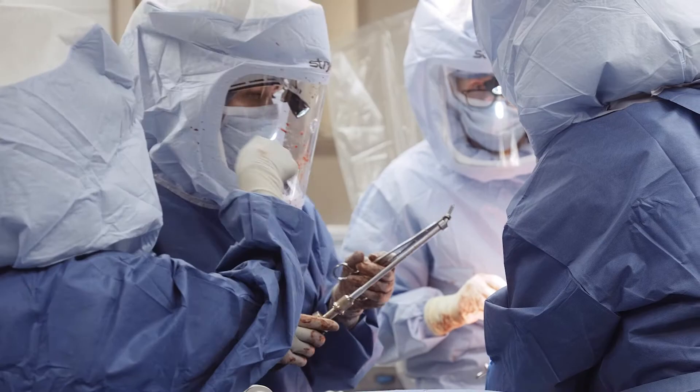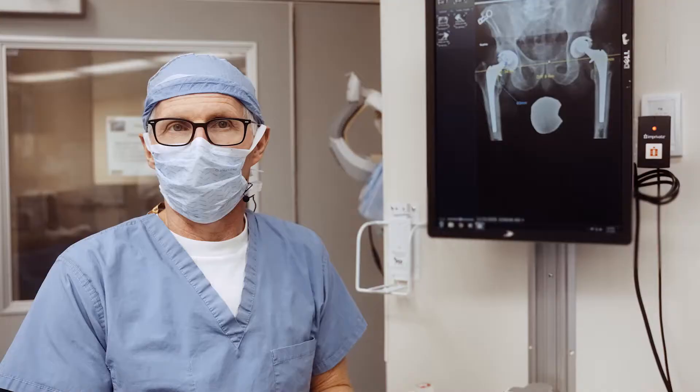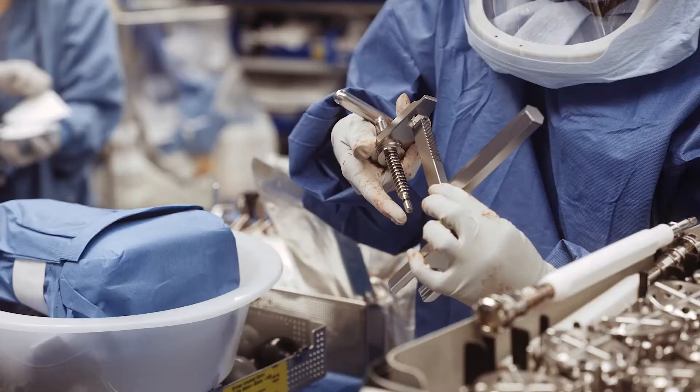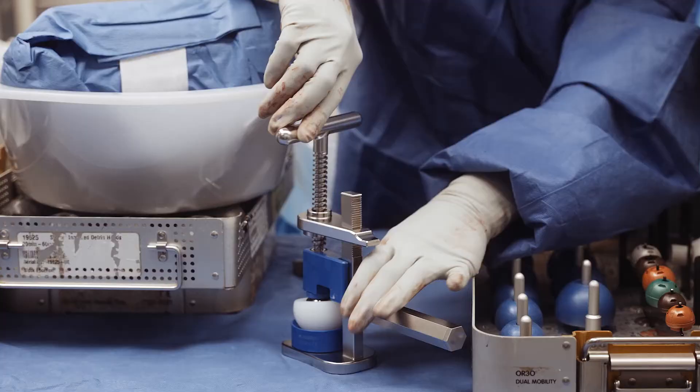So the game plan: leave the femoral component, new femoral head — an oxinium head — go ahead and change the acetabular component, put a dual mobility construct with an oxinium liner so there's no mismatched metals. Get that taken care of, let him rehab, and then in the future go ahead and take care of the left side.